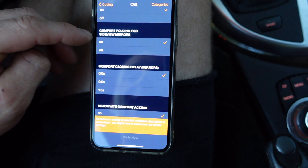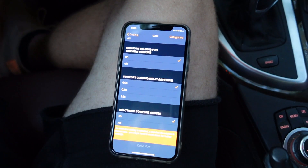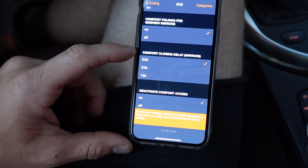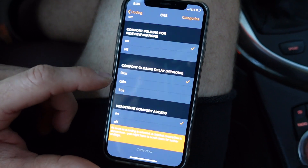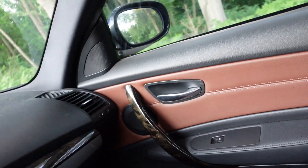One thing I added that's not standard on USDM cars is comfort folding side mirrors. Most BMWs have a button that allows you to fold your mirrors in — they've got the functionality — but it doesn't automatically do it. A lot of the German and European delivered cars automatically do that. I've already turned this on, and you can adjust how long the delay is. Now when I lock my car it automatically folds my mirrors.